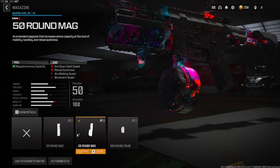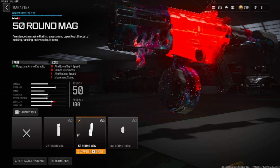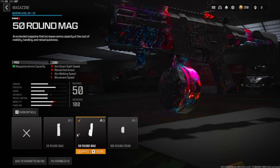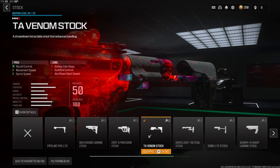This first attachment is a little bit of a personal preference — I am mostly going for nukes so having a bigger magazine is definitely helpful. I'm going to be using the 50-round mag. You do lose out on a lot of aim down sight speed as well as reload quickness, and you also lose out on a little bit of aim walking speed and movement speed.